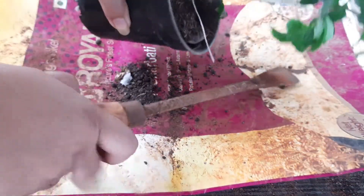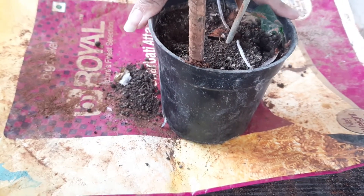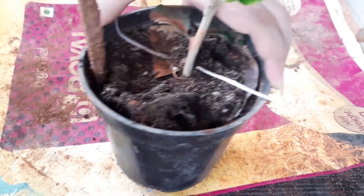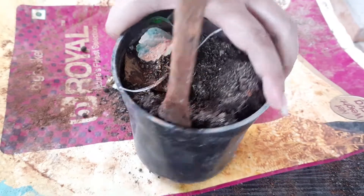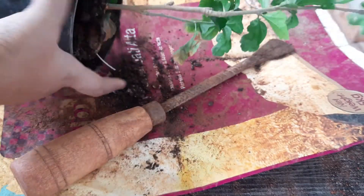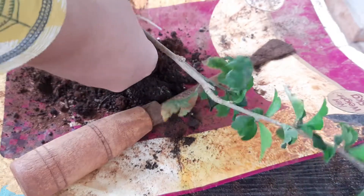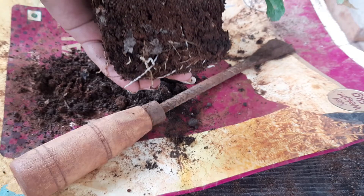Next we need to remove this plant from this pot. Take out some portion of soil from all sides. Do this step very carefully — don't be impatient. See, friends, easily it has come out.